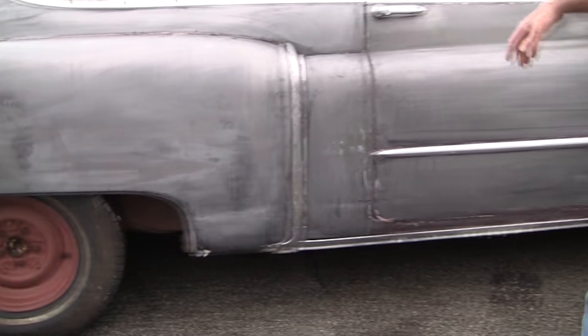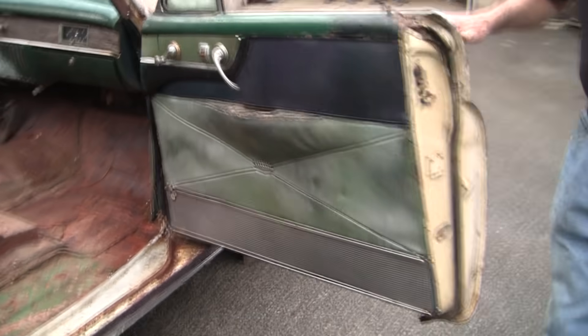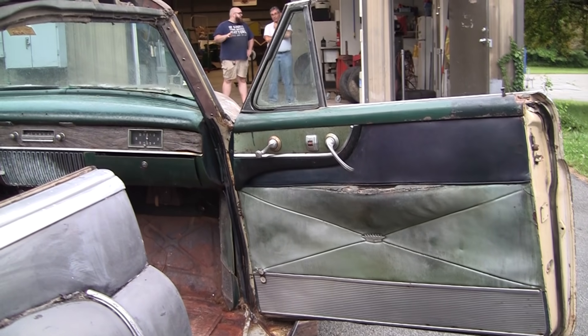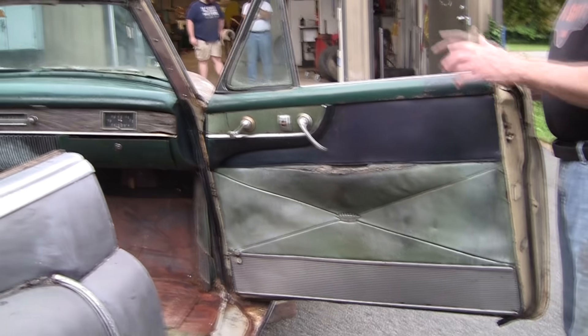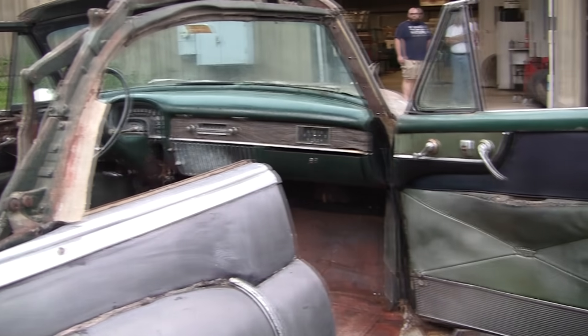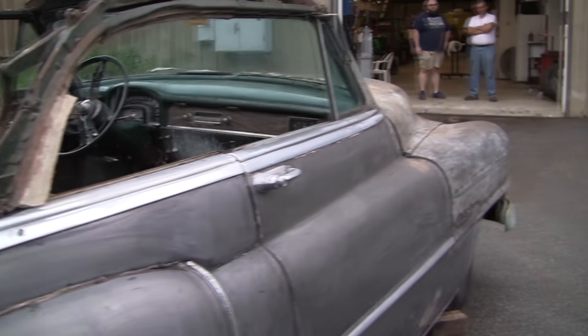We just cleaned this door on the inside. If Mark can get a shot of that — here's the actual door panel. We just gave that a little bath. It's not bad. That's probably the best door panel, but the rear panels are there and the other door panels are there. There are a few little pieces missing here and there, but not bad at all.